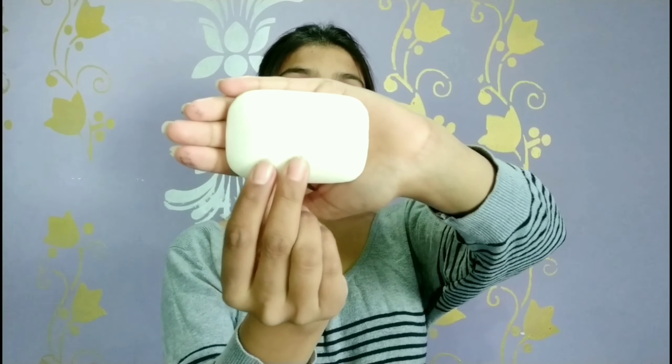White color ki pouch mein hai. Nivea soap bhi diya rakha hai. Isko open karke dikhati hoon. So you can see that this is white color and it has been written 'Nivea'. The smell is very good. The net weight is 75 grams, and it contains almond oil. This is 49 rupees.